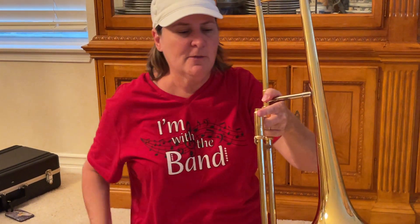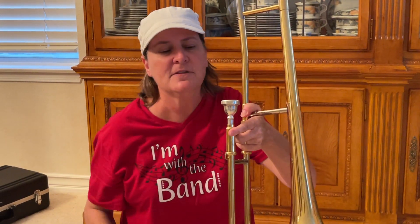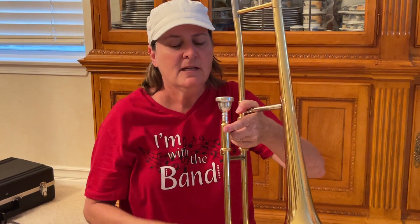Now I'm going to put my mouthpiece in there — drop it in, twist it. We don't do that too hard. Mrs. Geist doesn't have time to pull your mouthpiece; it takes about 10 minutes.